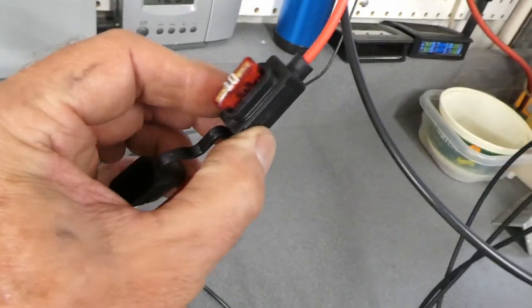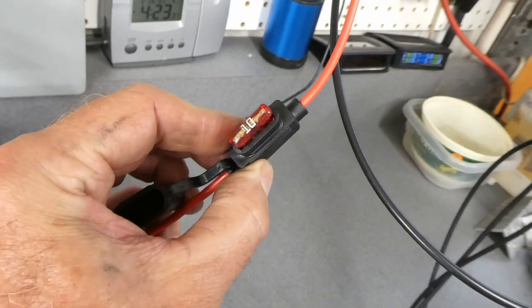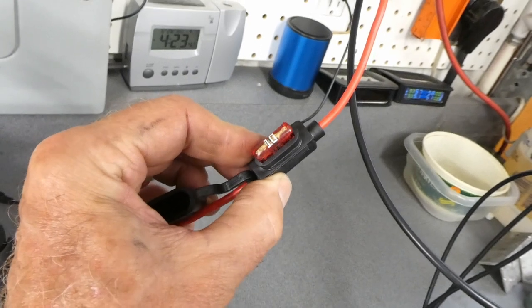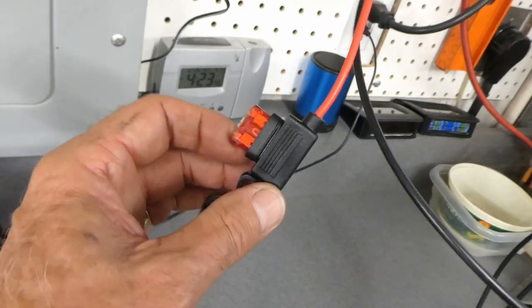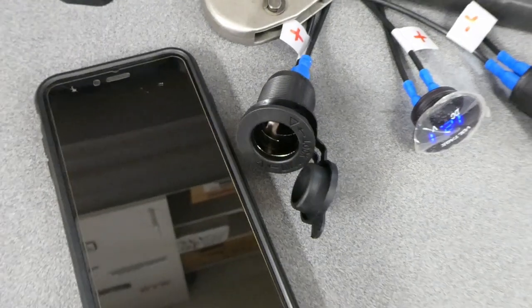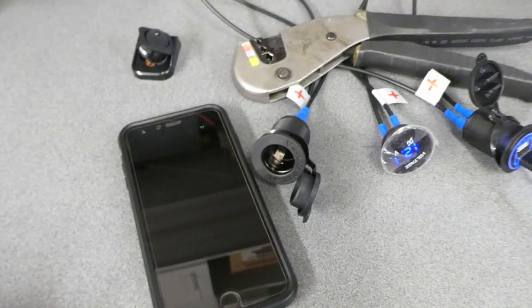I put an inline fuse in — right now I have a 10 amp fuse in there, which is probably way overkill. I could probably run a 15 amp or more, but I may stick with the 10 for a while. I don't know how much I'll be able to run off this with a 10 amp fuse, but I'll find out.